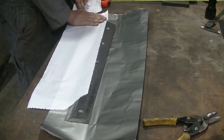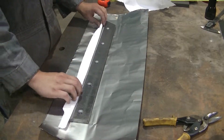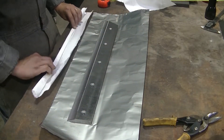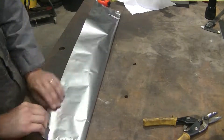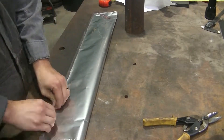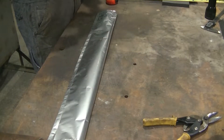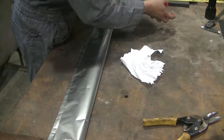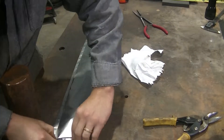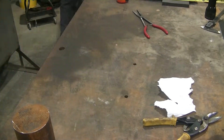Before we heat treat, we have to wrap the part in stainless steel foil. I'm folding up a paper towel into a nice long strip that runs along the seam, so that any air that infiltrates the foil has its oxygen react with the carbon in the paper before it hits the part. This helps cut down on decarburization from air infiltration. Once the paper's in there, you fold up the seam and tamp it down — at least three folds. Then do the same on the ends. You now have your wrapped and ready stainless steel pop-tart ready to heat treat.